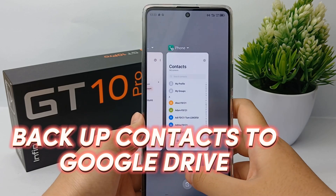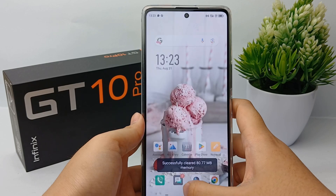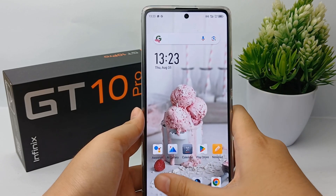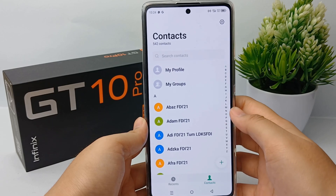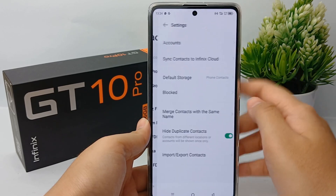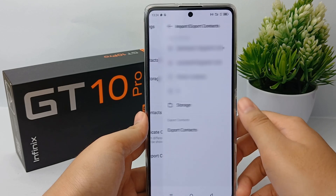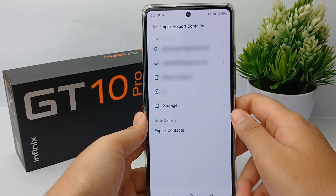The first thing you have to do is go to the Calls menu, then click on Contacts. Next, go to the Settings in the top right corner with the gear icon menu, then go to Import or Export Contacts. There you will see Export Contact — click on it.